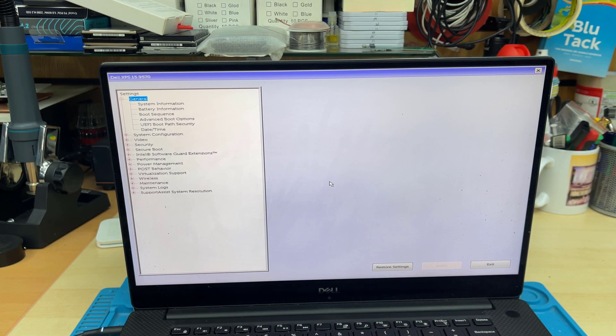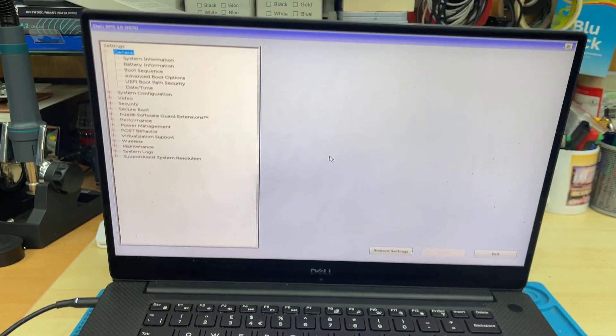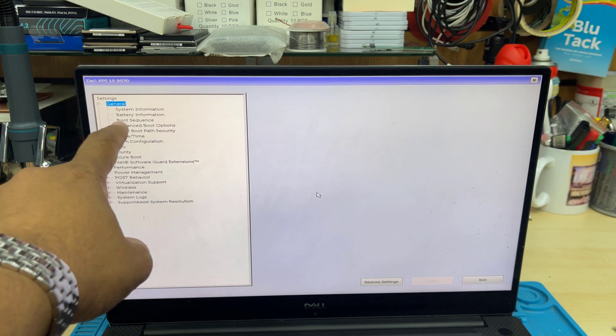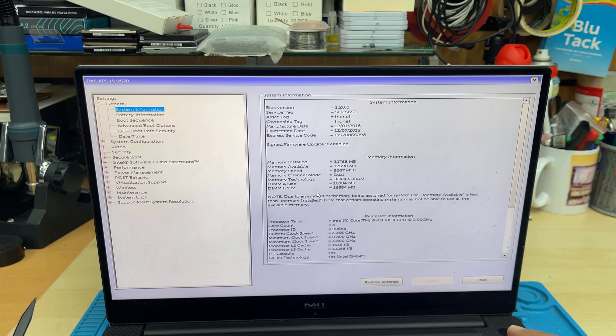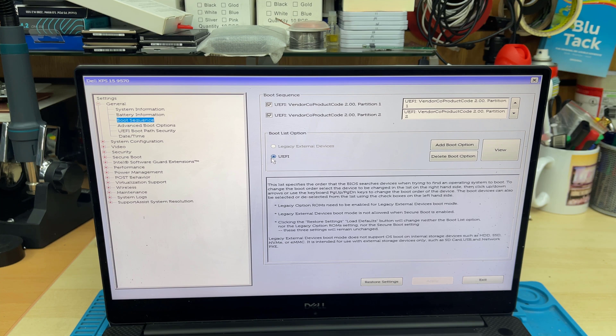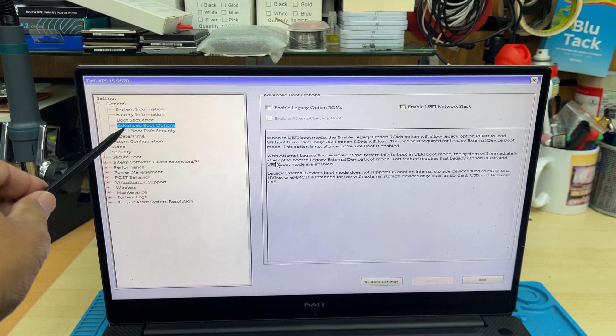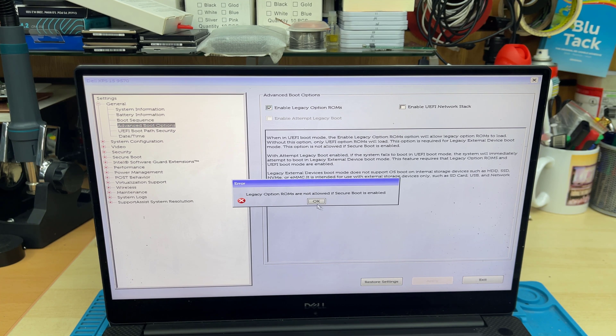Now to configure the USB boot correctly for UEFI, we're going to use the up and down keys to select the options and hit Enter to proceed. We need to get into Boot Sequence, and as you can see this is already pre-set to UEFI — it has to be that way. On the top under Boot Sequence it shows my connected USB thumb drive. Then we get into Advanced Boot Options, and here it says Enable Legacy — that has to be unticked.